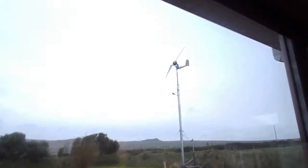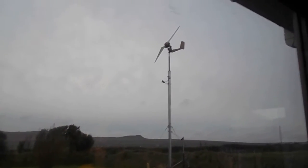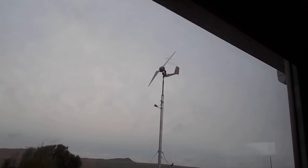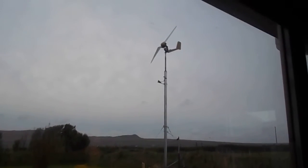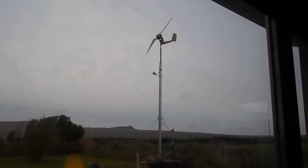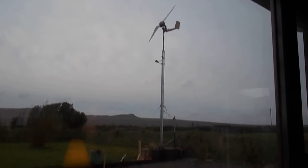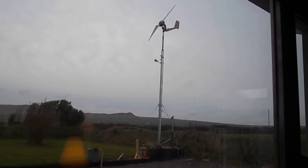I'll just show you the turbine. The turbine is now up on the tower, on our new tower. I've tested it in a few winds and it's working great. There's no wobble at all — I thought it might sway a bit, but no. The way I've engineered the monopole seems to be working great.